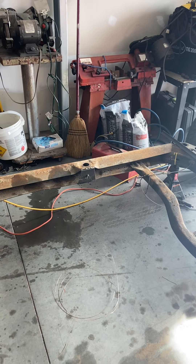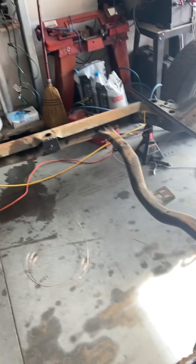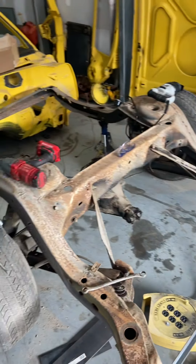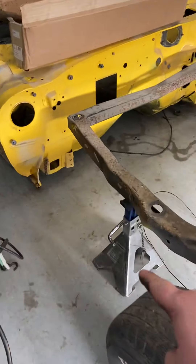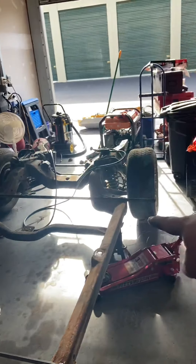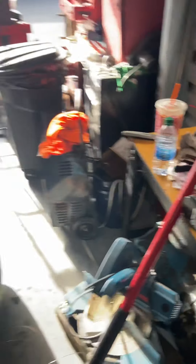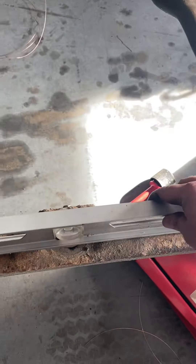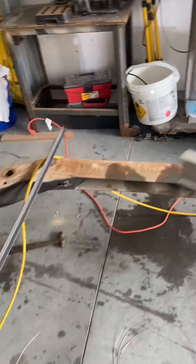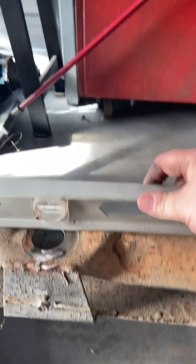I've got some galvanized spray you can buy from Lowe's. I'm going to galvanize the inside of that to try to keep any rust from happening again. Then I'm going to mock up the pieces and tack them in. To get to this point, I jacked up the frame on four corners, as you can see there and there, then grabbed a level and tried to get these things fairly close.